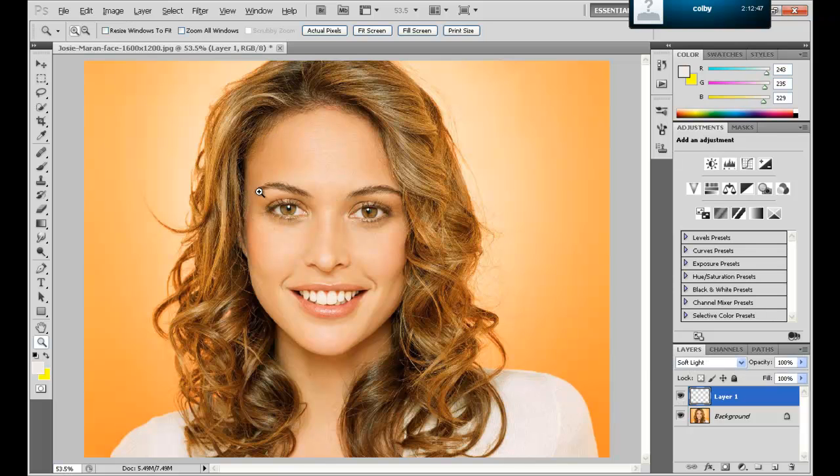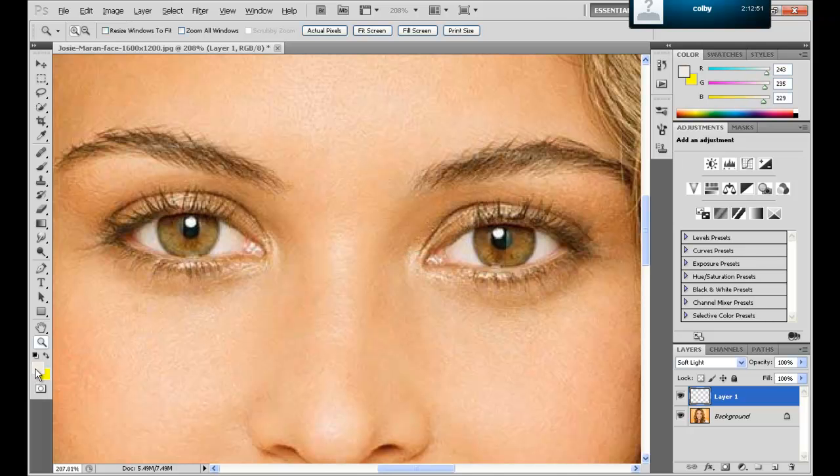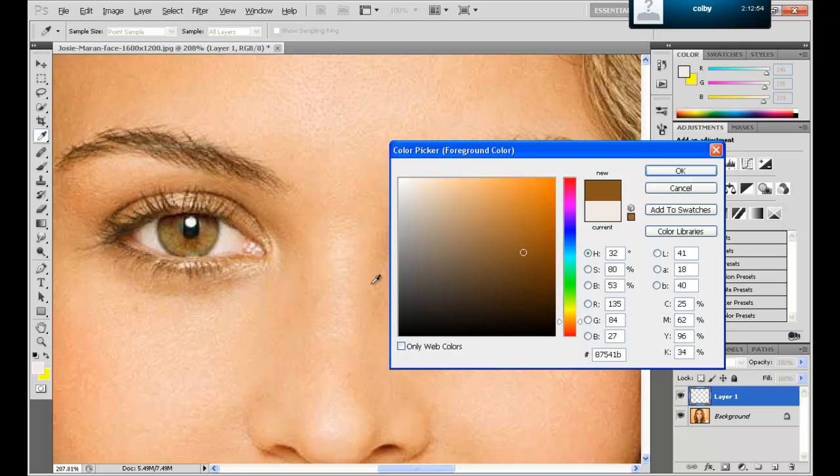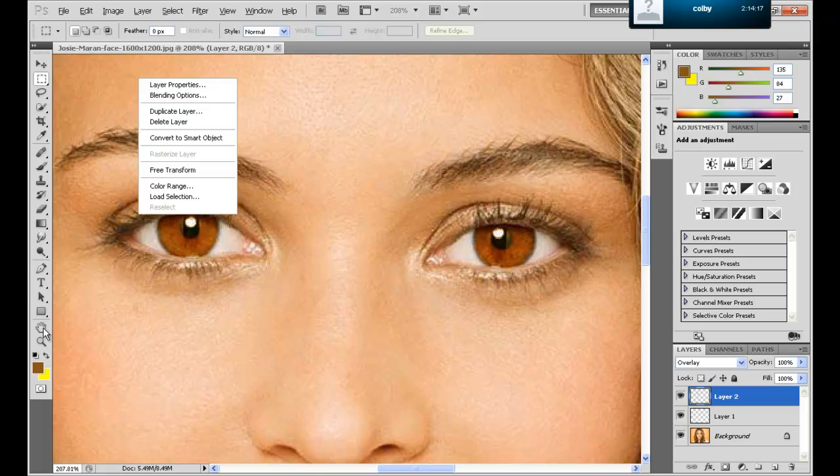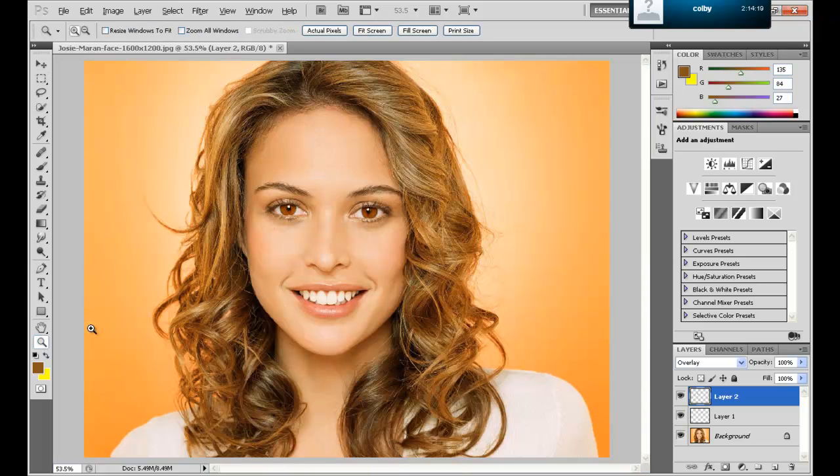Now, if you want, you can make her eyes another color. I'm going to make her eyes a darker brown. I need to make a new layer for this. I'm just going to color her eyeball. Once you have the eyes colored like this, you can either go to soft light or overlay — I personally like overlay more.